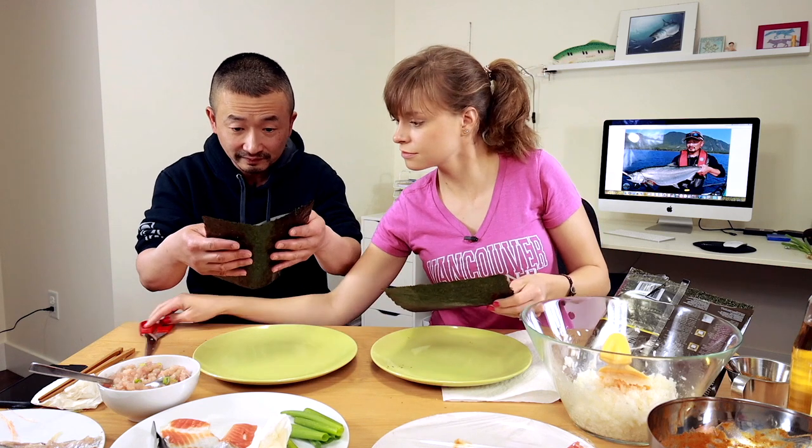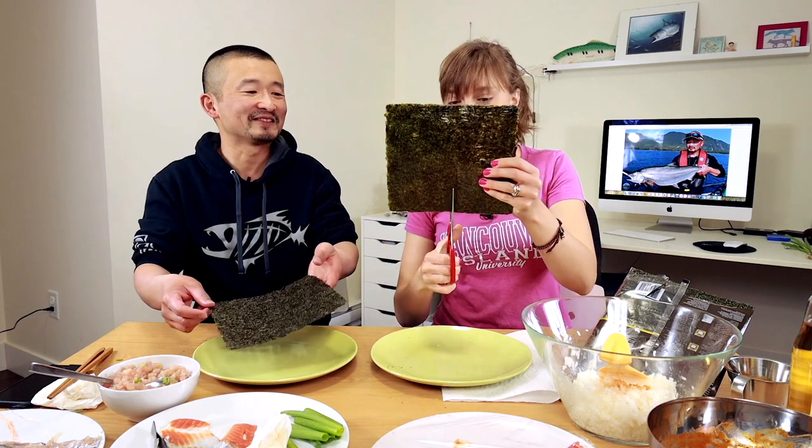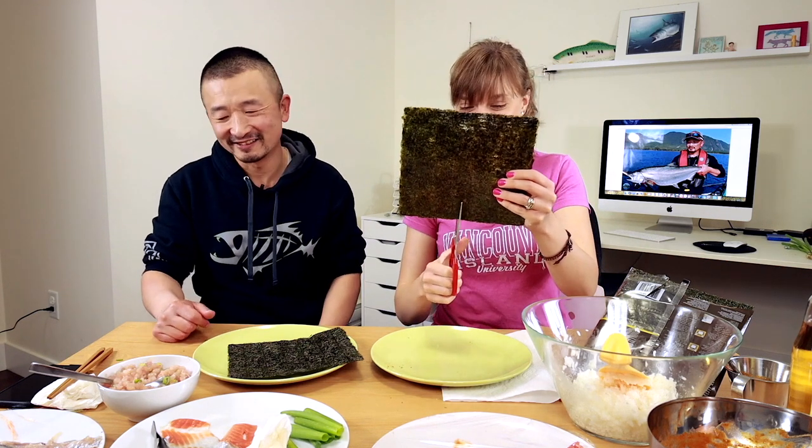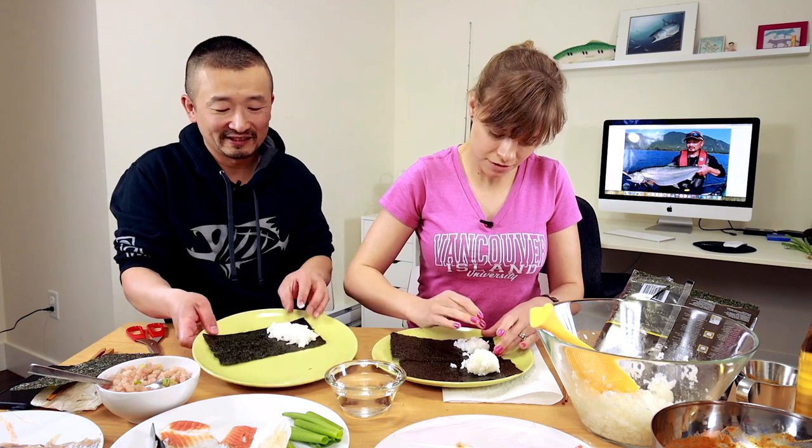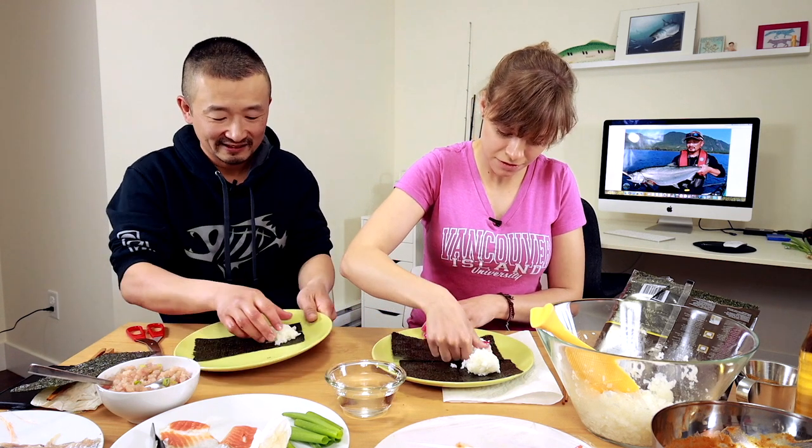Do you think overall this is cheaper than going out and buying your own? No. So you're supposed to put it diagonally like that on the nori. I have a lot of rice. There you go, like that. Mine doesn't look bad.